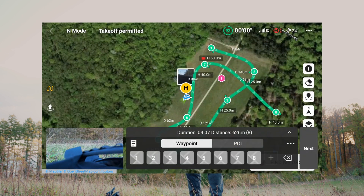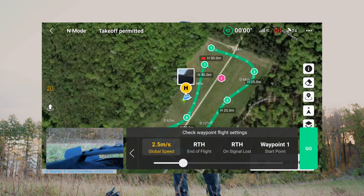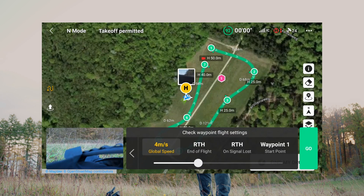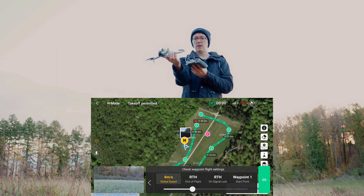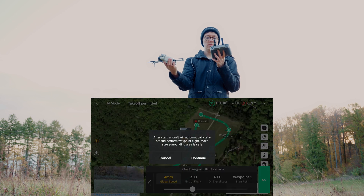Oops, I accidentally added one — I will delete this. Now I will click next, and at the end of the flight it can automatically return to home. I will set my global speed to 4 meters per second so that it's a bit faster. It will start at waypoint number one.